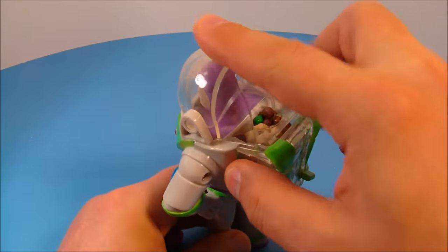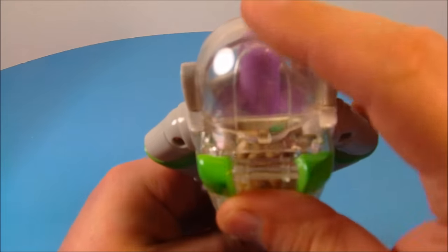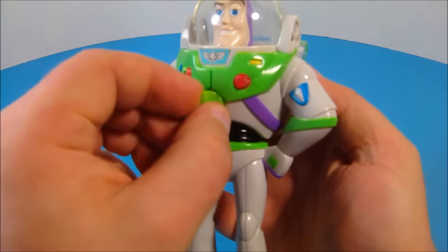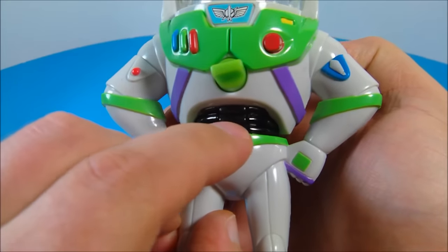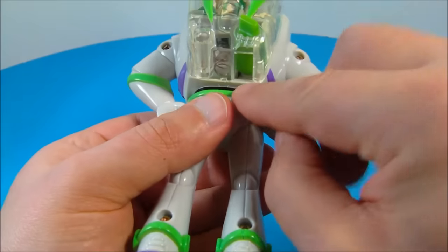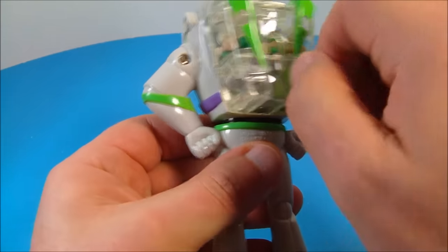On the back of his helmet you flip this up just like that and there's an opening there. I already filled that up and then you just close that back up. On the front there's a little wind-up handle — you make sure you wind that up nice and tight. On his belly there's a little button you push in to activate that, and on the back there's a handle you turn. Underneath you can see where you turn that and then it dispenses the candy.